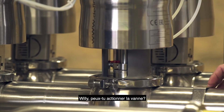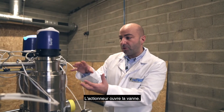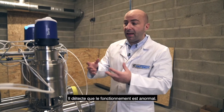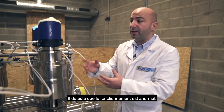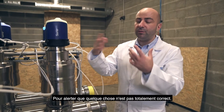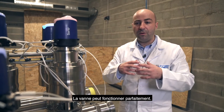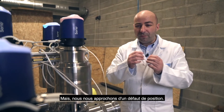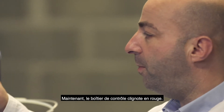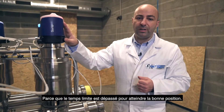Willy, may I ask you to operate the valve please? Now the actuator moved up and opened the valve. The control top analyzes everything in real time and detects that something is not totally okay, giving a warning by blinking yellow to signal that something is not right. The valve could work perfectly, but we are very close to the failure position. Now the control top blinks in red because we exceeded the time expected to reach the final position.